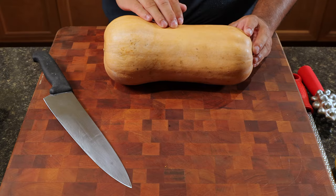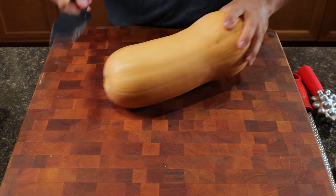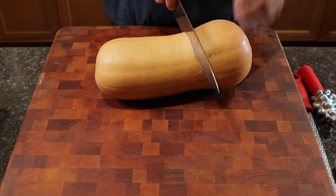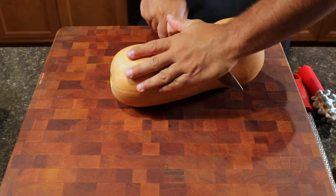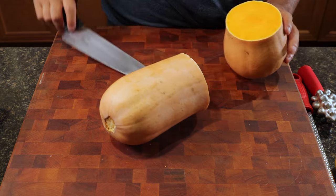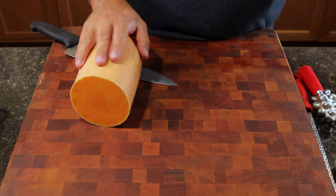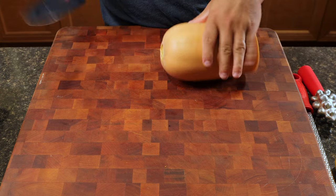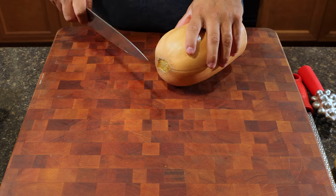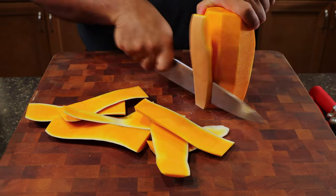We have the neck of the squash and we have the bulb. The bulb is going to contain the seeds, and we don't want the seed part today. So we're going to use a sharp knife, go right down by where the bulb starts, and wiggle the knife and squash around. You're left with the neck and the bulb — set the bulb aside. Then we're going to peel the neck squash, using a sharp knife, going very slowly to peel the skin off.